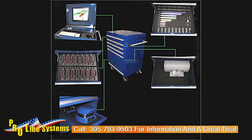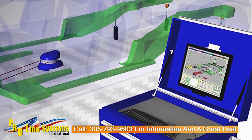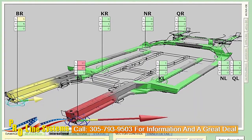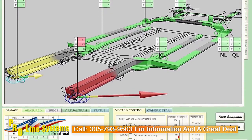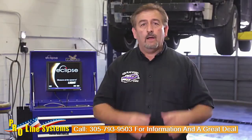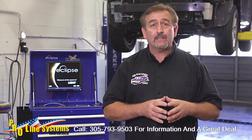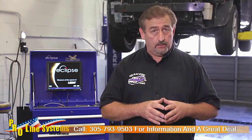The Eclipse Measuring System includes a laser scanner and multiple laser scanner targets that mount conveniently to the underside of any vehicle. These tools are combined with 3D measurement software using current data from specification databases. This system offers you a measurement accuracy of plus or minus 1 millimeter and covers a range of up to 10 meters.